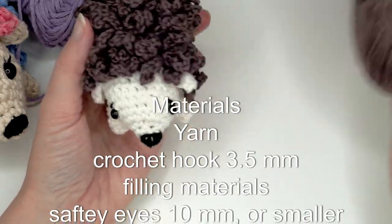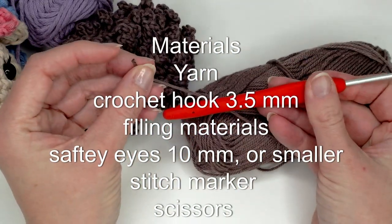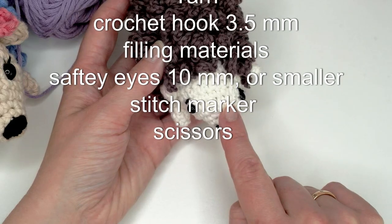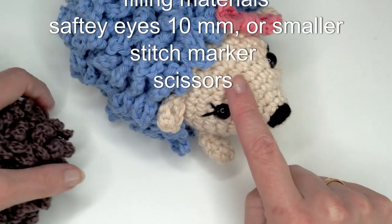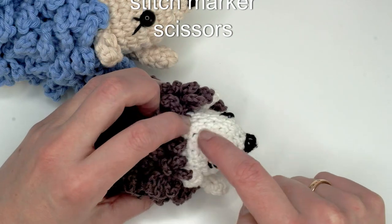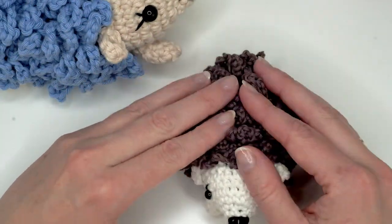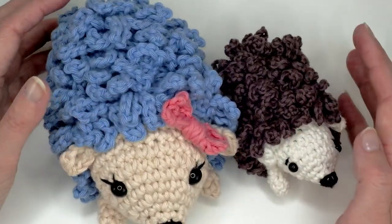For the smaller one I used sport weight yarn — it doesn't matter which one — and I used a 3 millimeter crochet hook, or size 5. The only difference is when I made the face: instead of increasing to 30 like I did with the bigger one, I only went to 24 stitches and just stopped increasing. Just three rows with 24 stitches, then I changed the color. So if you want to make a smaller version, just increase until 24 stitches.